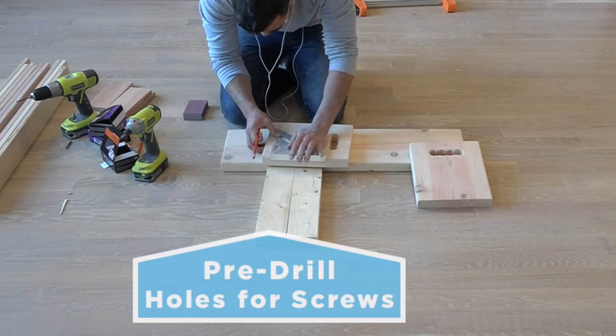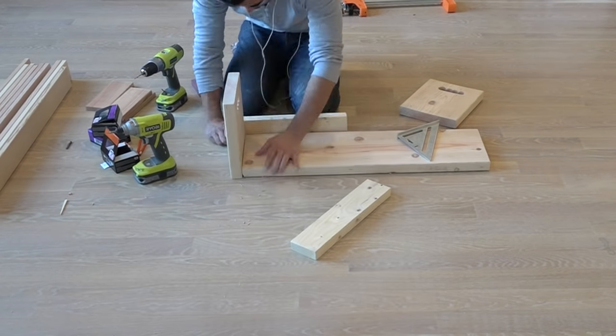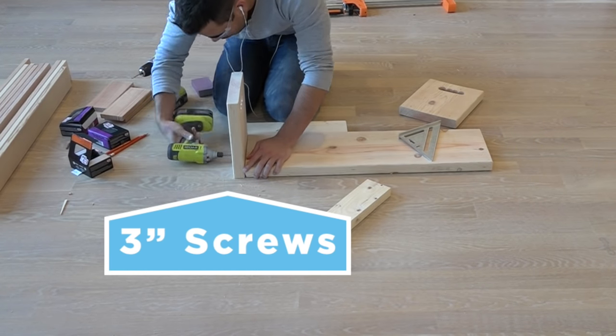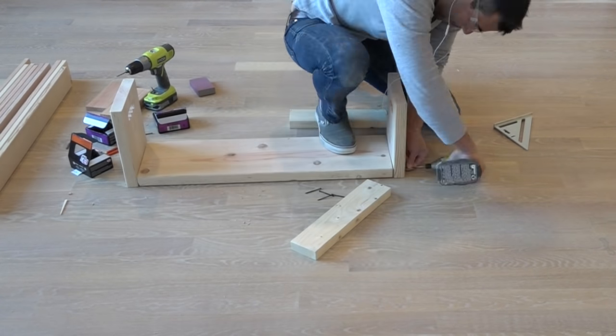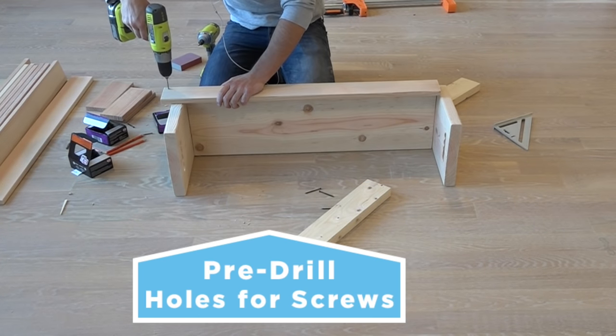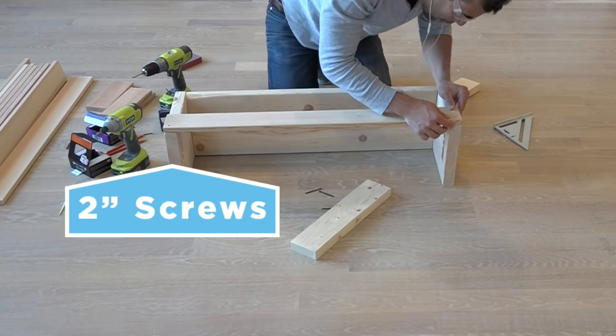I'm ready to start screwing together the pieces, but I want to make sure the wood doesn't split, so I pre-drilled holes for all my screws. After screwing together the three pieces of 2x10, I was ready to start screwing the fir 1x4s into place.